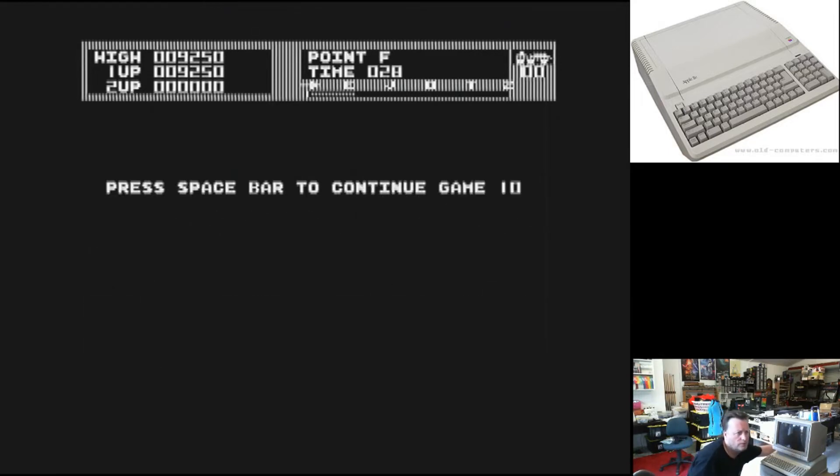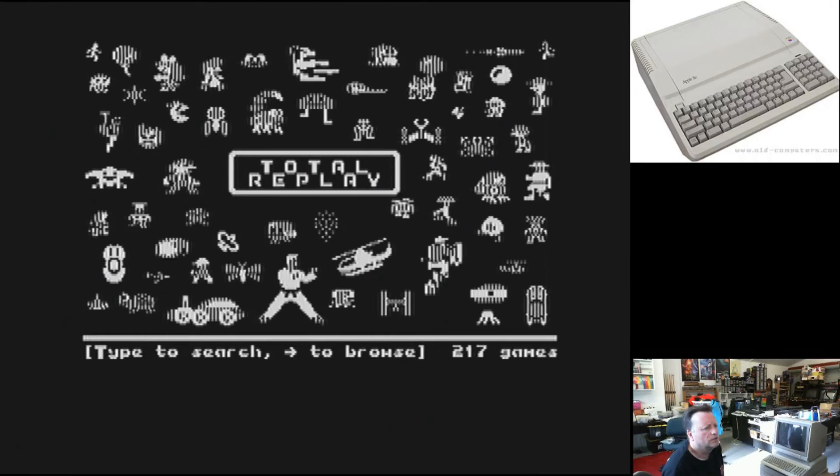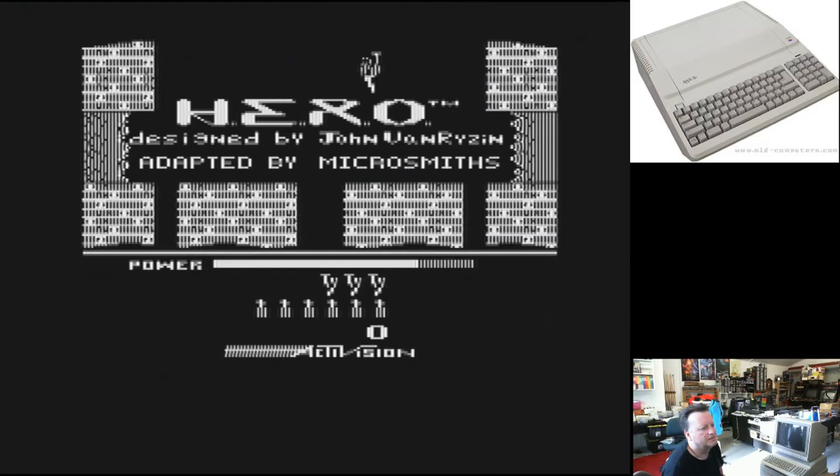Alright, what I'll do — I'll turn the Apple II off. We need to count to ten because it takes a little while for the memory to discharge, then turn it back on. Clean boot. Now, what else do we come here to play? Hero — let's go.